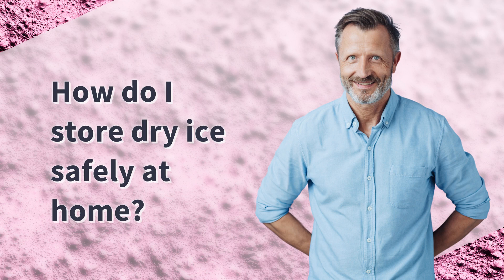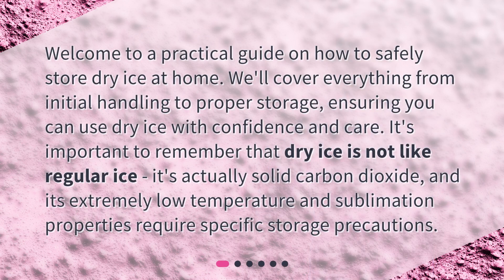How do I store dry ice safely at home? Welcome to a practical guide on how to safely store dry ice at home. We'll cover everything from initial handling to proper storage, ensuring you can use dry ice with confidence and care. It's important to remember that dry ice is not like regular ice — it's actually solid carbon dioxide, and its extremely low temperature and sublimation properties require specific storage precautions.